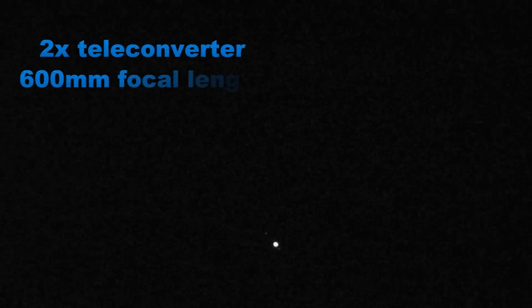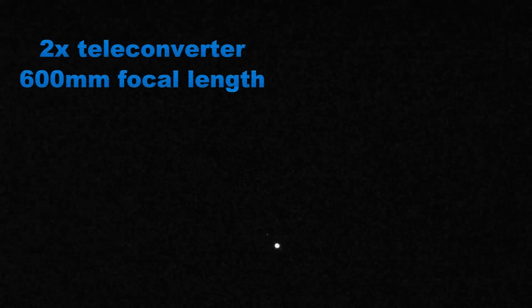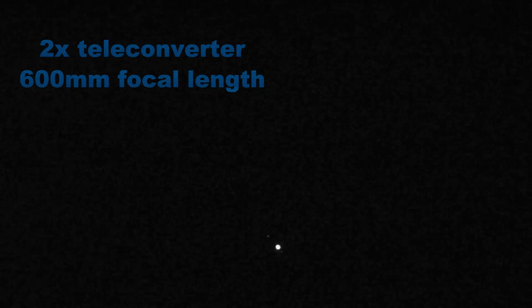And one last thing — you're looking at Jupiter here, with the full 300mm and the 2-power teleconverter, which in reality is 600mm with the APS-C sensor, or 900mm. You can clearly see the moons.